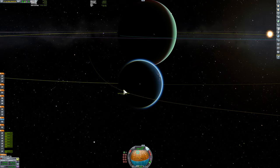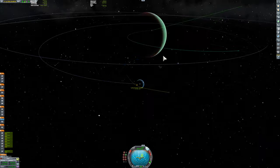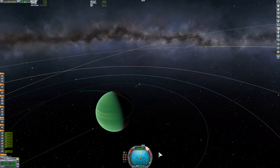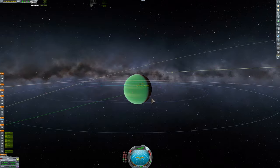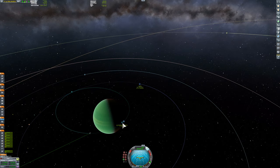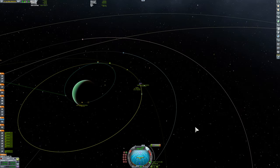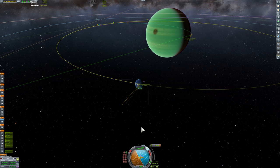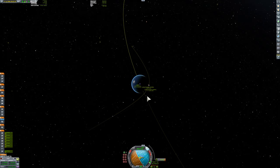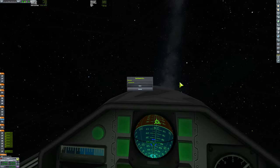I made a bit of an oopsie coming into Jool — I sort of have an encounter below its surface. So I'm executing a maneuver to get my periapsis above Jool's atmosphere, which is at 200,000 meters. I'm getting a fairly standard Lathe encounter — actually the first time I've ever been to Lathe. As I mentioned, I'm bad at interplanetary transfers.